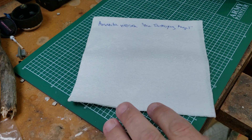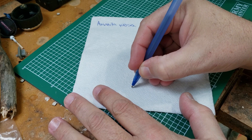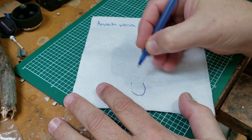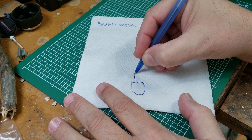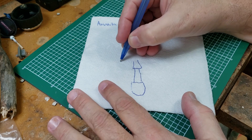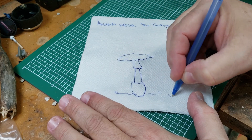Today's fungus is Amanita virosa, or the destroying angel. The interesting thing about this mushroom — if you remember my earlier tutorial where I said not all fungi have the same form — the neat thing about Amanita is it's got both the cup and the ring, or the veil. The veil can take various forms, but basically you end up with a mushroom that looks like this.